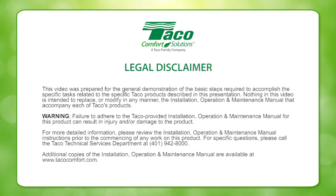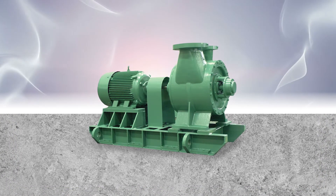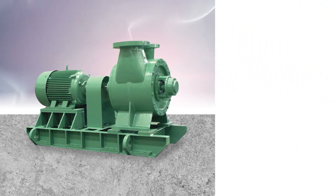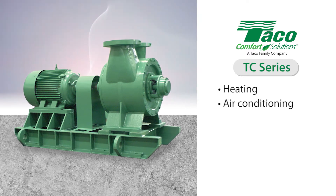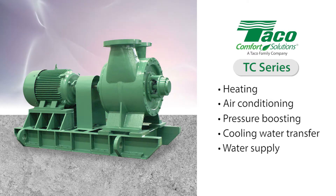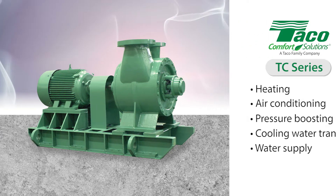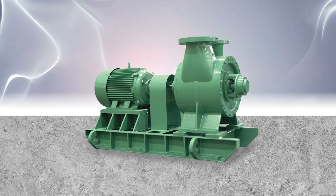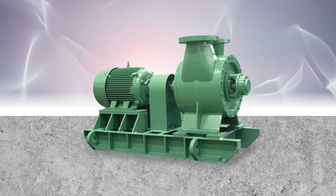This video was created to help the HVAC professional install and maintain Tayco equipment. Tayco's TC-Series pumps provide the ultimate in reliability and ease of installation for heating, air conditioning, pressure boosting, cooling water transfer, and water supply applications. In this video, we'll explain how to disassemble the TC-Series. It's important to follow these instructions in order to facilitate the pump's correct use.